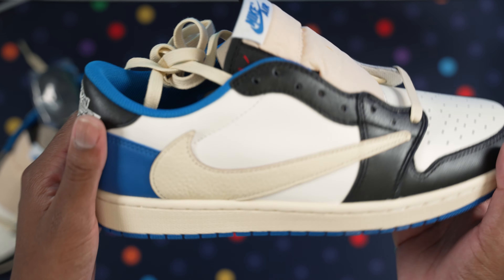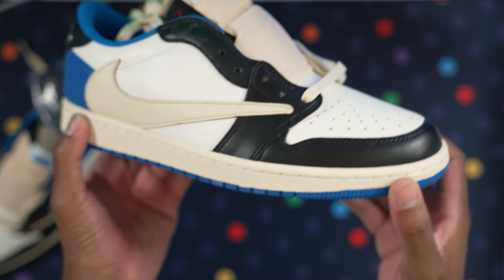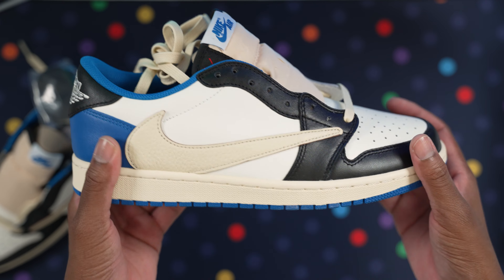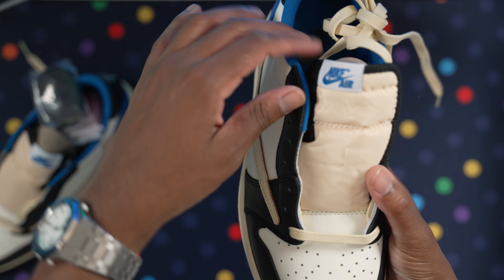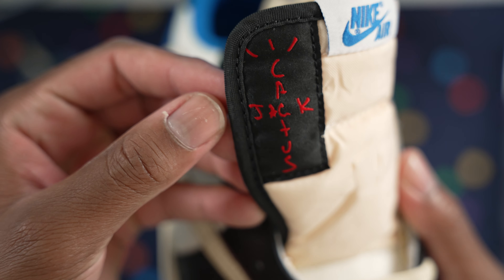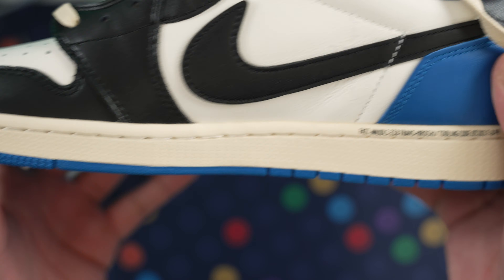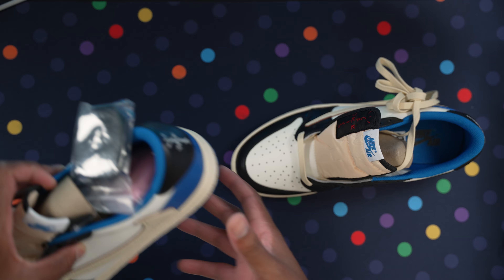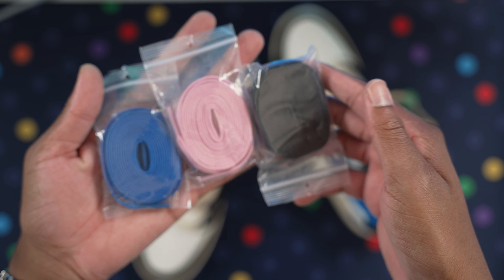This is clean. I love the colorway they went with — black leather up top, blue leather on the back, white here, and cream midsoles with blue bottoms. These are sick. You have the Cactus Jack logo on the tongue right here, Nike logo as well. And with this pair you get multiple lace options: blue laces, pink laces, and black laces.